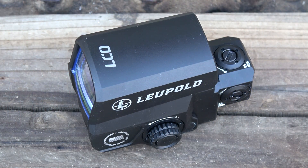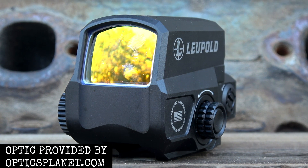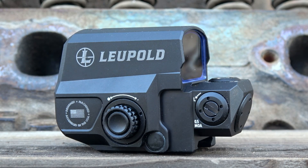Speaking of features and tech specs, there is one thing I really want to convey: I think the LCO is probably the perfect balance of advanced technology and simplicity. While I understand those are two words on completely different sides of the spectrum, it really fits in describing the LCO. There is nothing on the LCO that is not supposed to be there. A lot of manufacturers are putting so much stuff on their optics that they're turning them into like the Mars rover.